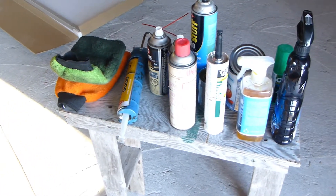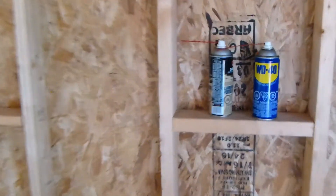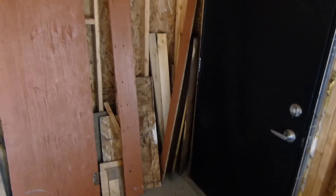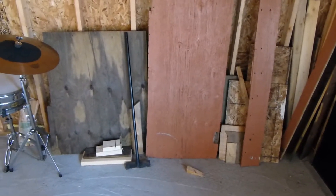Welcome back to Average Guy DIY. Today we're just going to build a temporary work shelf for all these extra lubricants and sprays that we've collected since the beginning of this garage build. I'm just going to build it from a piece of all this scrap wood that's back here.